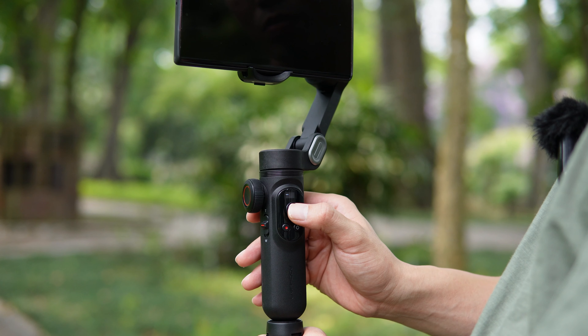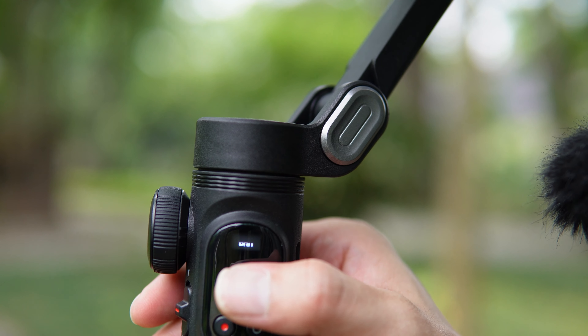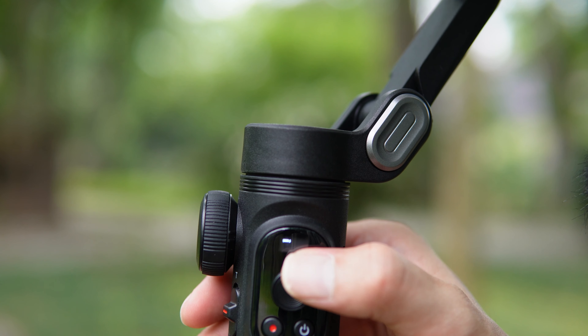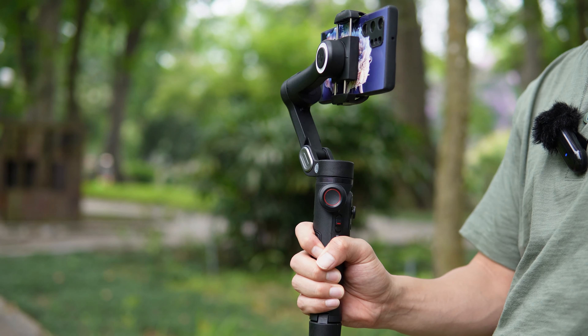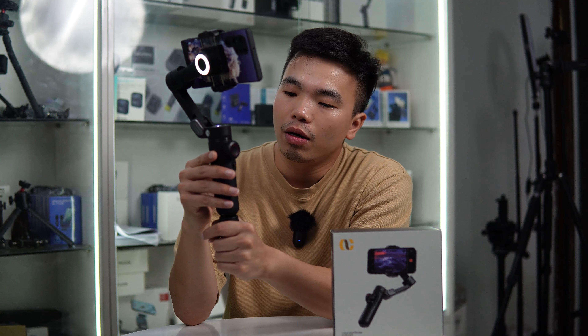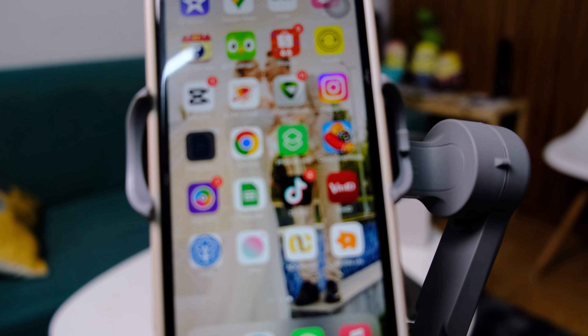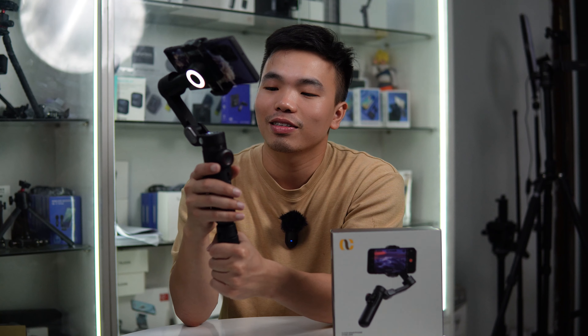Điểm thứ 2 là trên chiếc Smart X Pro này đã có thể sử dụng pin rời, pin 3200mAh, cho khả năng sử dụng từ 7 đến 10 tiếng. Việc sử dụng pin rời này khá là linh hoạt và tiện dụng. Trong trường hợp đi quay dài ngày hoặc ở xa mà chẳng may quên sạc gimbal hoặc gimbal hết pin, anh em chỉ cần mua thêm 1 viên pin nữa, dễ dàng thay vào là dùng thôi, không phải đợi sạc, rất là tiện dụng. Và khi sử dụng một thời gian mà pin bị yếu hoặc chai rồi thì cũng dễ dàng mua pin mới thay thế.